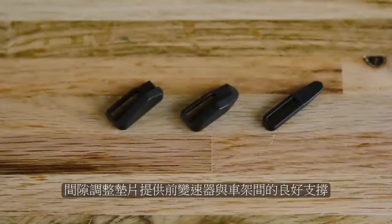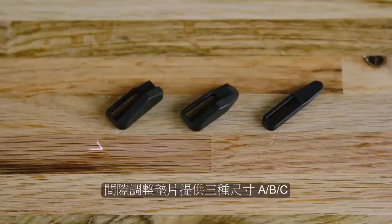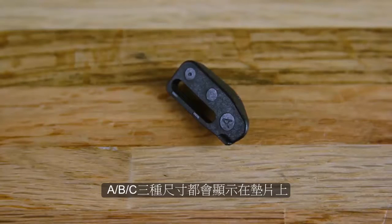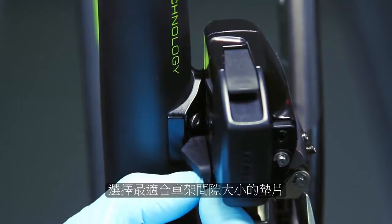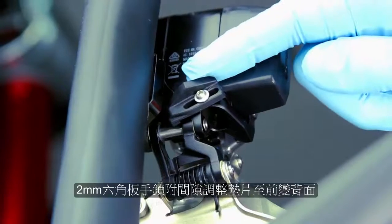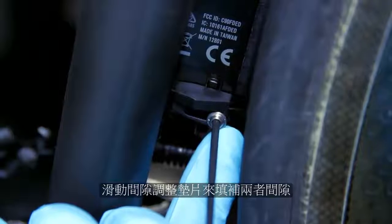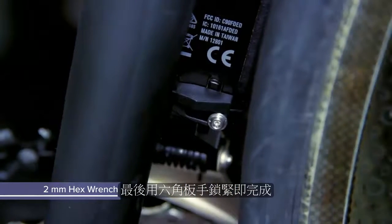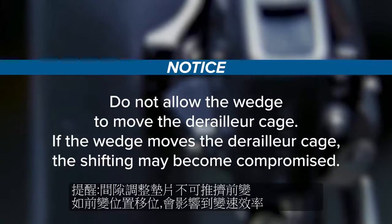The wedge provides additional support for the front derailleur by filling the gap between the seat tube or braze-on hanger and the derailleur. There are three wedge size and shape options: A, B, and C — the letters can be found on the back of the wedge. Select the wedge that best fits the gap. Place the labeled side of the wedge against the derailleur and thread the wedge bolt into the mounting hole loosely, with the wedge tab contacting the bottom of the derailleur body. Slide the wedge toward the front of the bike until it lightly contacts the seat tube or braze-on hanger, then use a 2mm hex wrench to tighten the wedge bolt hand tight. Do not allow the wedge to move the derailleur cage, as this may compromise shifting.